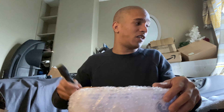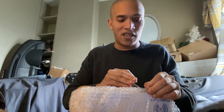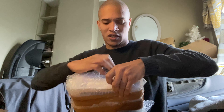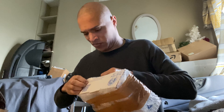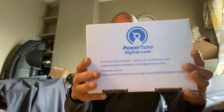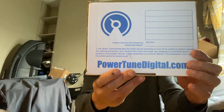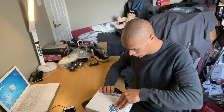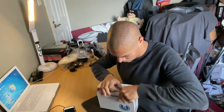I don't have a scissor, so let's do some screwdriver unboxing. Here's the box — let's see what's in it. Let's open it up, be very careful.